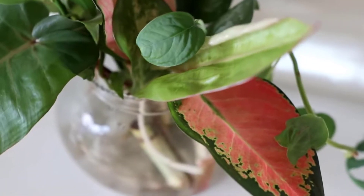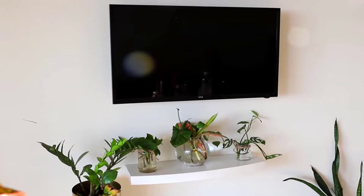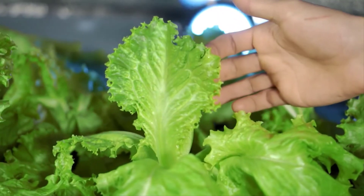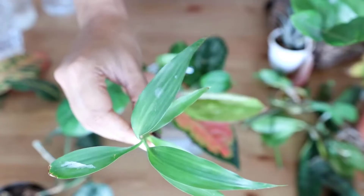Growing plants without soil may seem like a difficult task, but it is actually quite simple and can be done by various hydroponic systems. Firstly, choose plants that are suitable for hydroponic growing, such as lettuce, herbs, and other leafy greens.